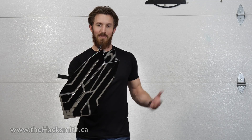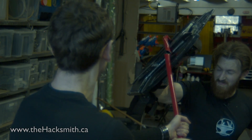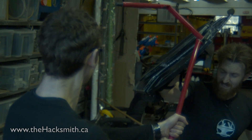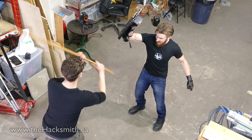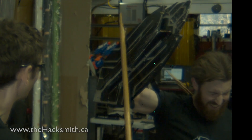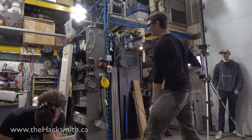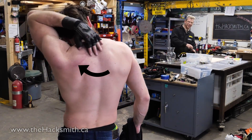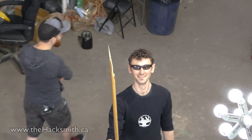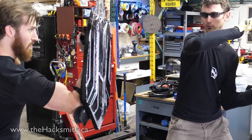So we've demonstrated just how effective this is as a weapon, but how does it perform as an actual shield? Infinite power! Infinite power!